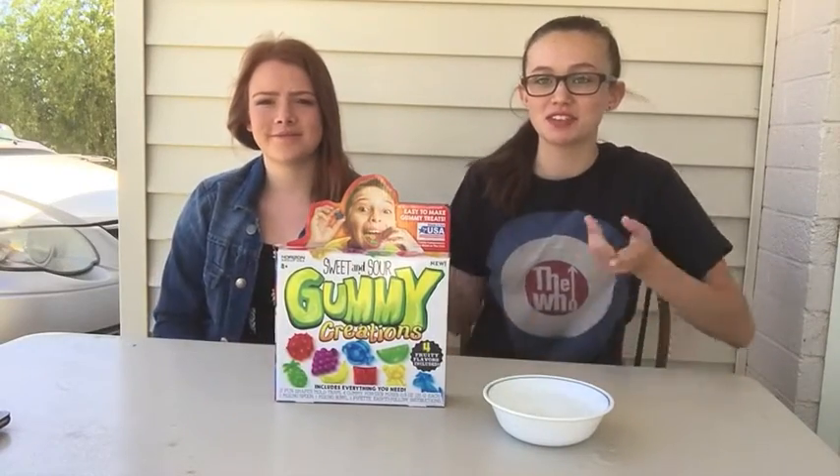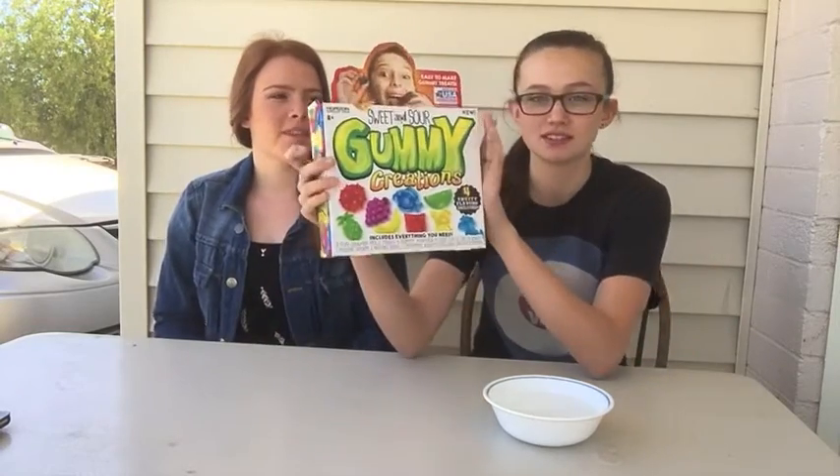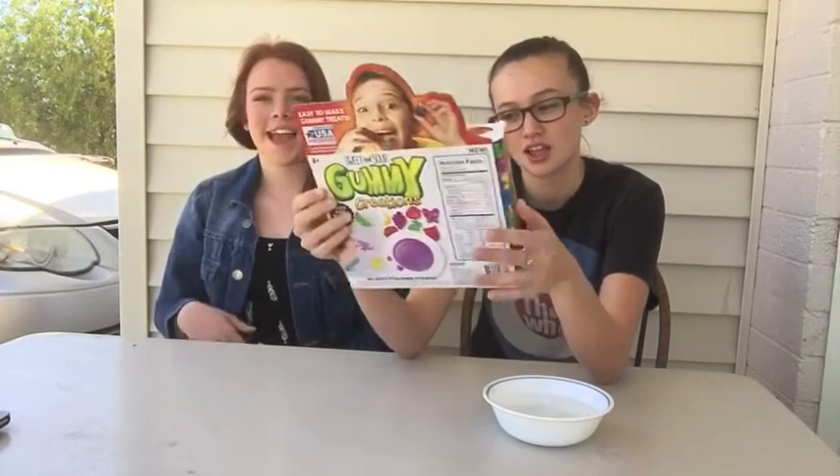Hey guys, welcome back to my channel. I am with Hannah Wall once again, and today I have brought in this thing that makes sour and sweet gummy creations. We're going to make them, see if they're good tasting.